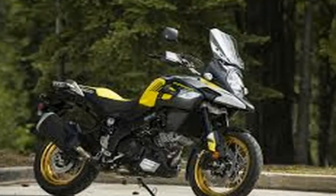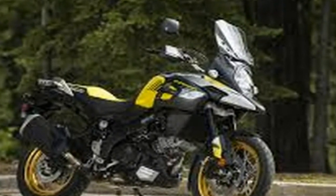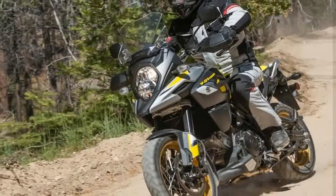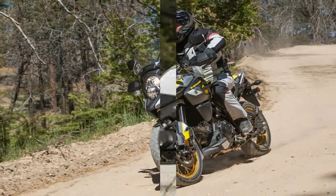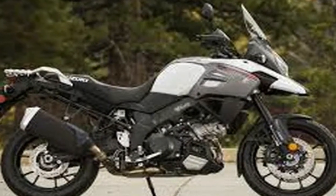The B-Strong's aluminum twin spar frame looks like it just got back from fat camp with a 13% weight reduction and increased rigidity, with a yoke-style swingarm to articulate the rear wheel.